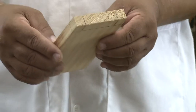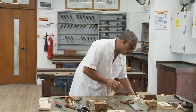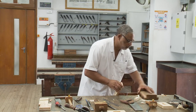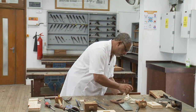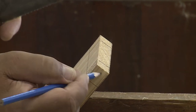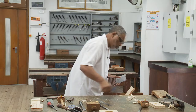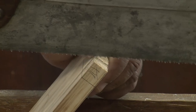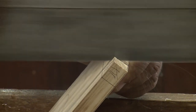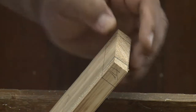Now let us proceed to cutting the joint. For this, I am going to place the wood in the bench vise at a certain angle. And I am going to use now the tenon saw to cut the waist. As usual, we should be marking the waist with some touching lines. Now let us start cutting the joint with the tenon saw, up to the marking line.